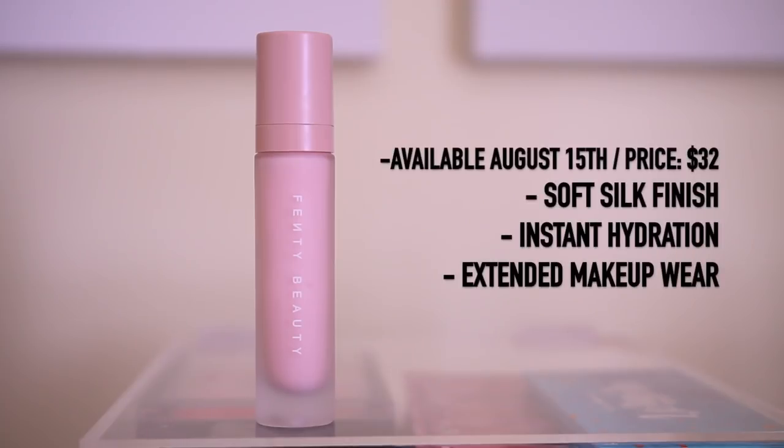For their Soft Silk Pro Filter Hydrating Primer, this is supposed to give you instant hydration and a soft silky finish, and it's supposed to extend your makeup application. It doesn't say anything about filling in pores, so I'm going to use a pore-filling primer on my T-zone as well, since I do have larger pores there. I'm also going to use a primer water because for me that's essential, and I'll use products I always love just to give this foundation a fair shot.